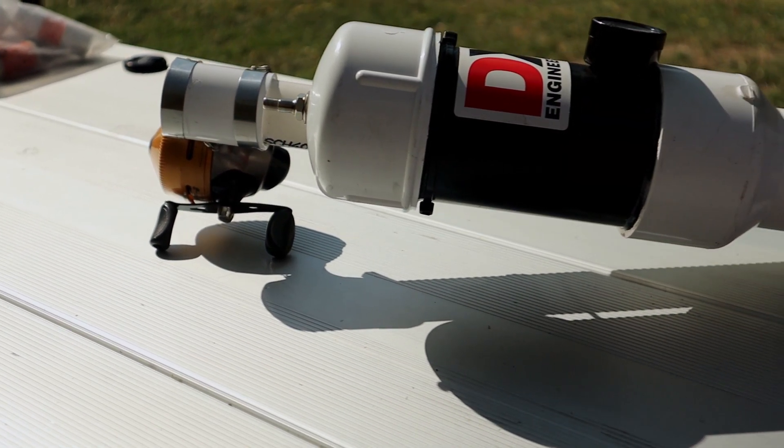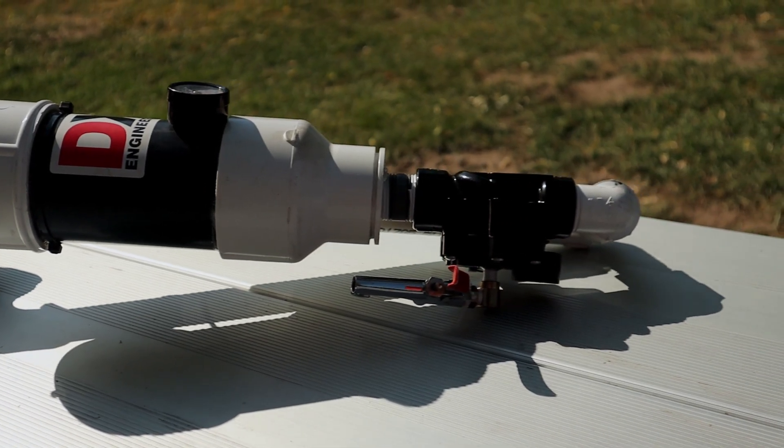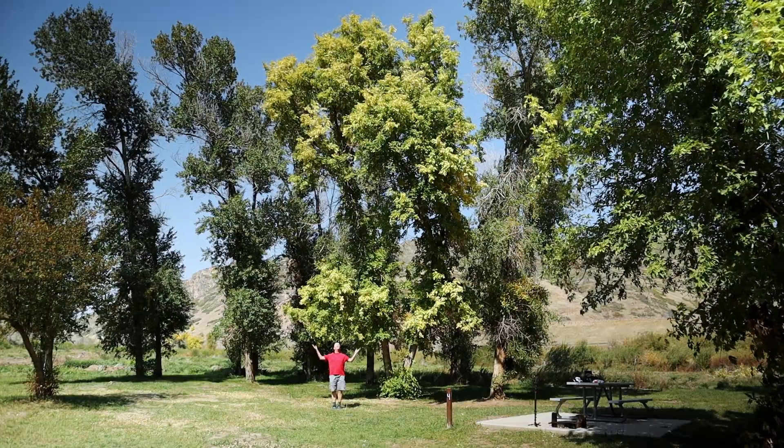If you own one of these already, you know what I'm talking about — the power in one of these things and what it can do to get you up and running in your antenna project quickly. Today I'm going to show you how this thing works and how I use it. This tree behind me is the one I'm going to be launching over. It's not a supermassive tree, but it's high enough for this experiment, the kind of thing you'd run into in the field. I've used this setup in plenty of mountain campgrounds where there are pine trees 80 feet tall and more.